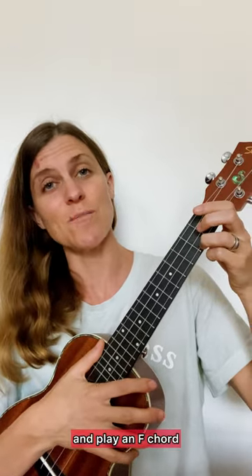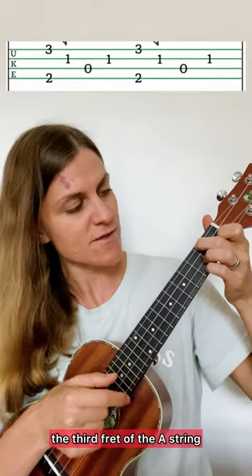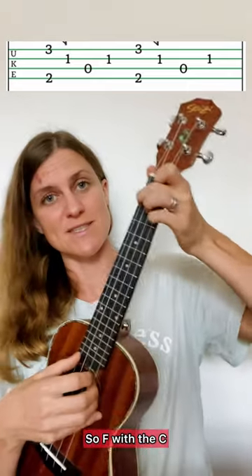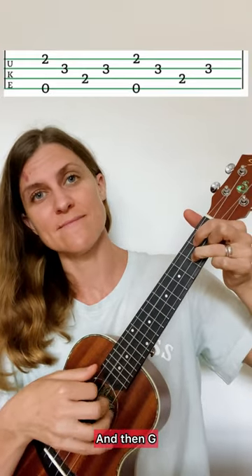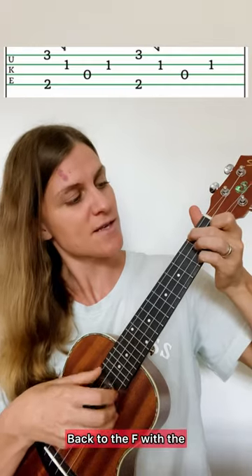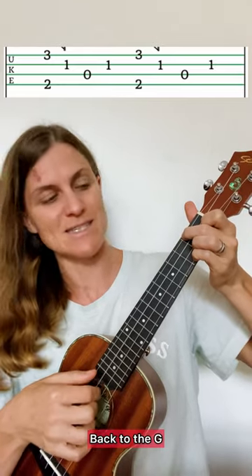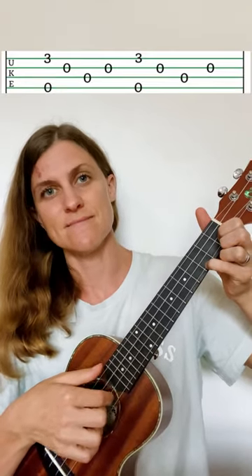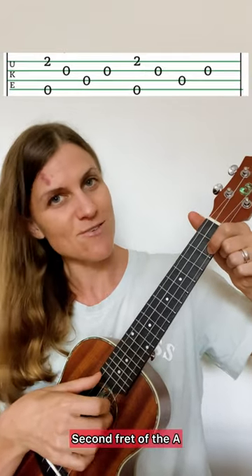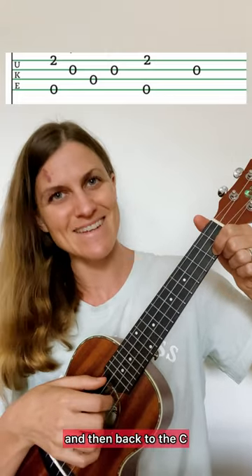And then we're going to go and play an F chord, but with your pinky finger on the C — the third fret of the A string. So then it's going to go like this: F with the C. Same pattern. And then G. Back to the F with the C note there. Back to the G. And then go back to the beginning with the C — second fret of the A, open strings, back to the second fret, and then back to the C.